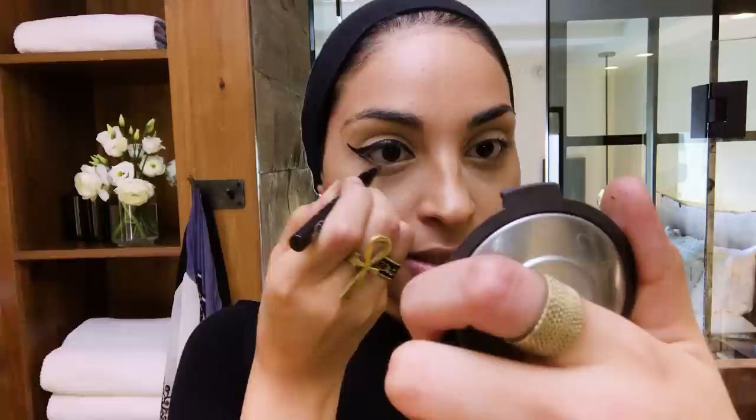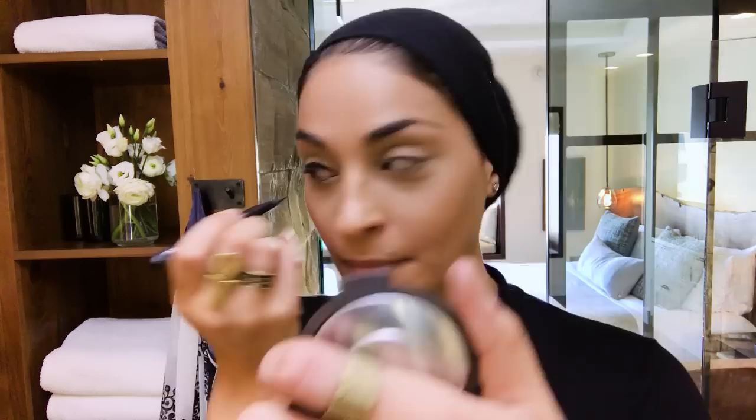After that, I like to bring the tip part back here and bring it down just under the lash line. What this does is just makes your eyes look a little bit bigger.